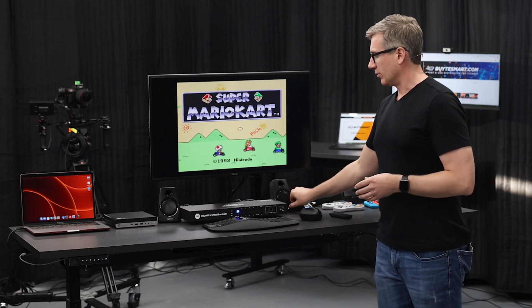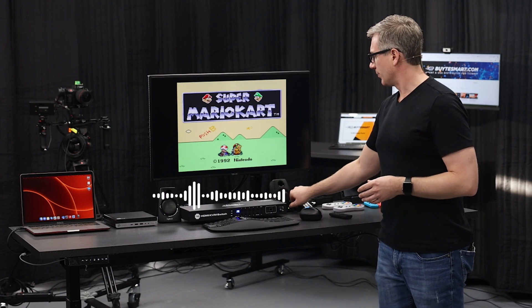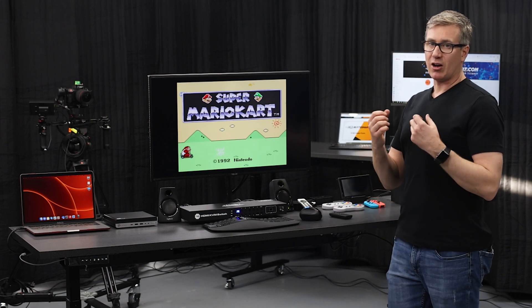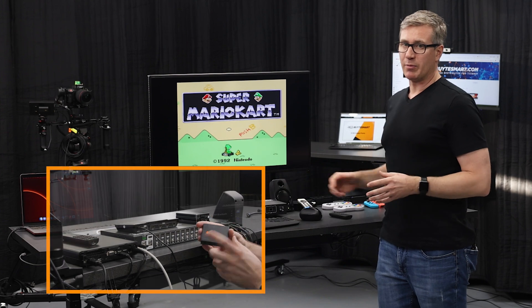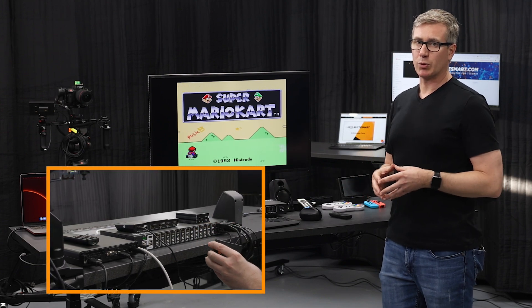One thing you'll notice is that we have audio coming through the speakers. The way we're able to do that is we actually hijack the audio from the HDMI signal. If you're not sure how to do that, make sure to watch the second video in this series where we go through all of the setup — it's going to help you get the most out of this KVM.